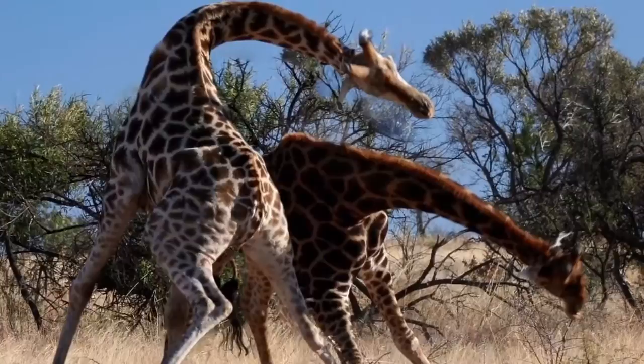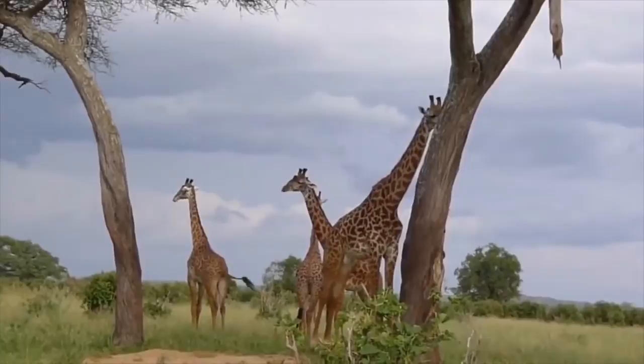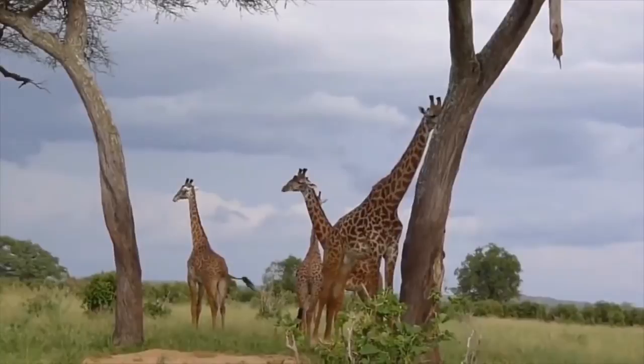And it really is a moment — copulation is brief, lasting only a few seconds. If fighting does occur between two male giraffes, they will more than likely have sex with each other afterward. Multiple studies have shown that male giraffes participate in homosexual activity way more frequently than male and female relations.